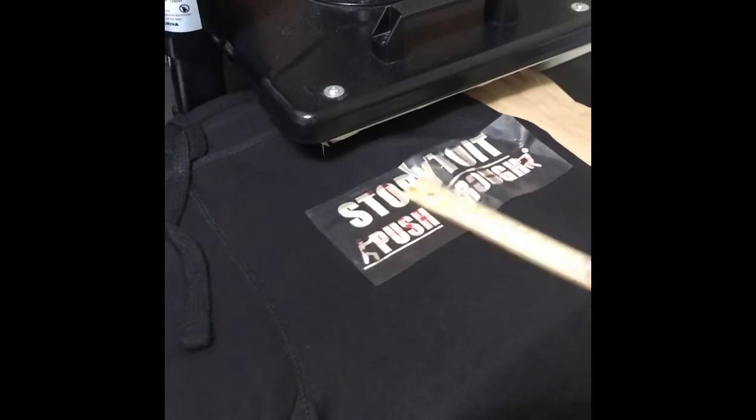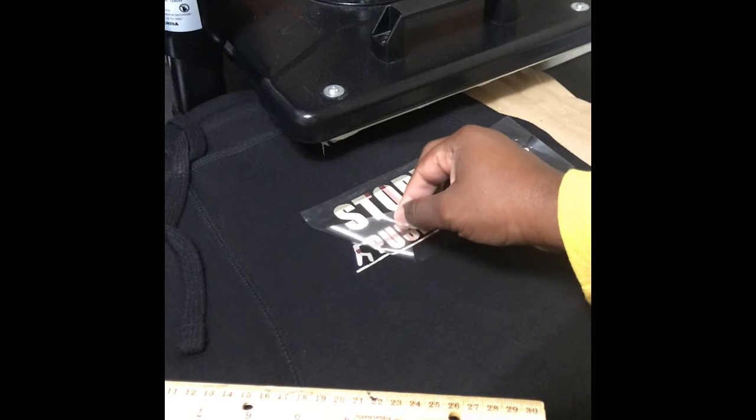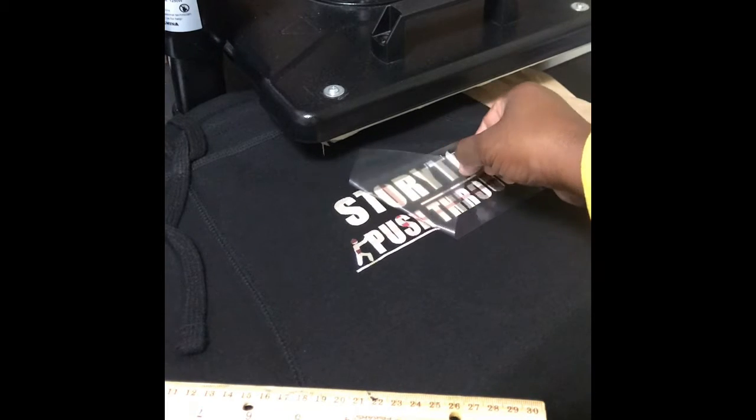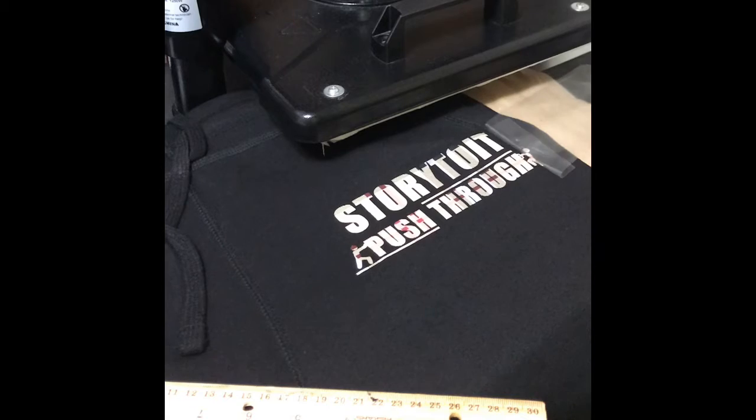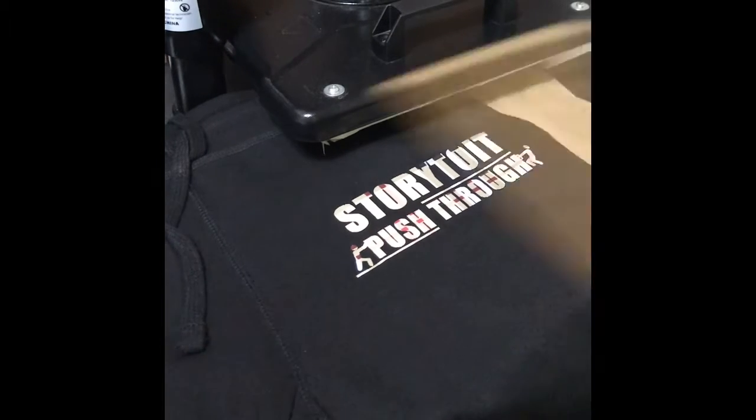I do use my little wooden ruler — I probably wouldn't use a plastic one, but my wooden ruler works real good when I'm trying to bring designs off and get them off.